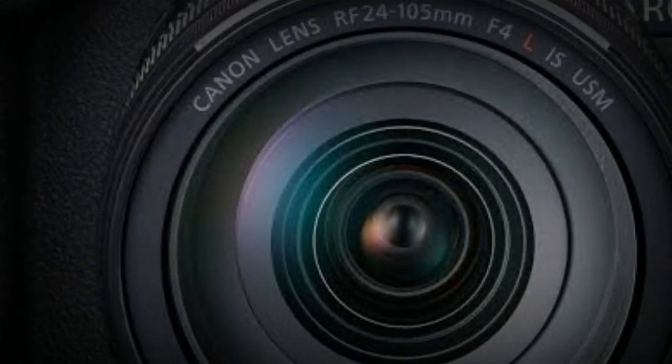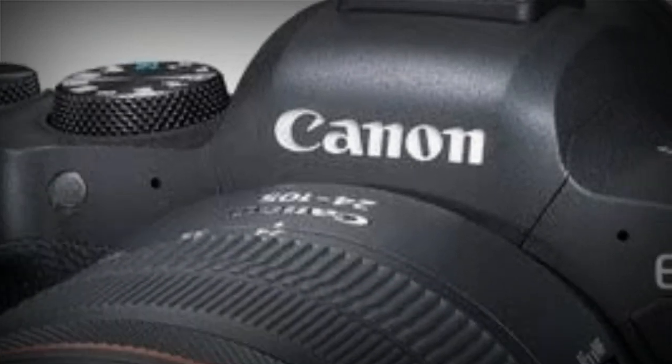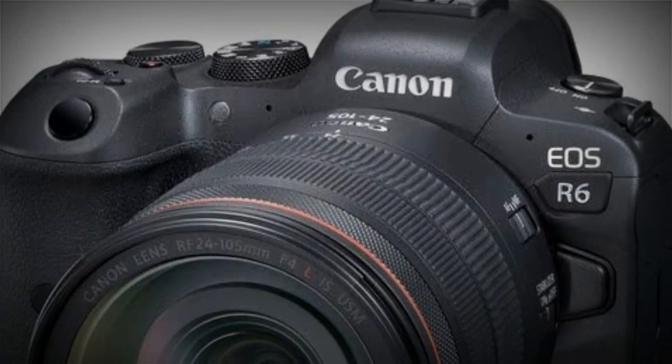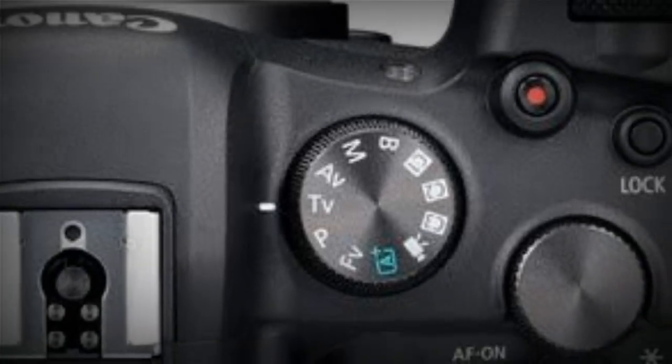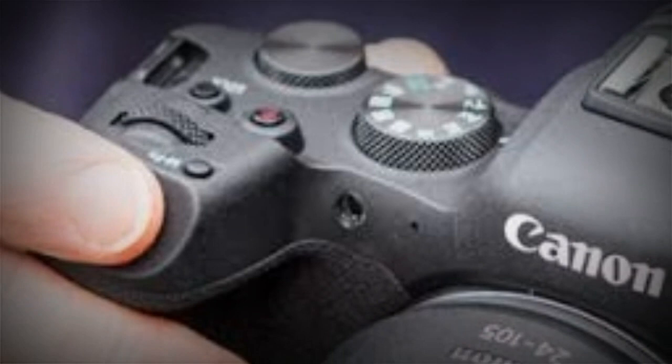Canon EOS R6 review. This is a 20-megapixel full-frame mirrorless camera that offers 4K video. Tom's Guide says of this camera, the R6 excels when it comes to autofocus. They tested it on moving pets and found it to be unerringly accurate.